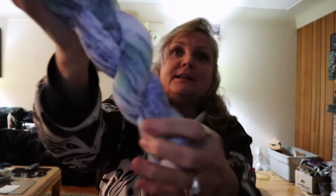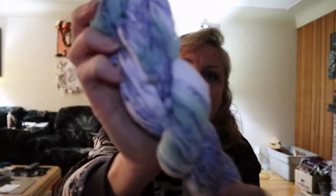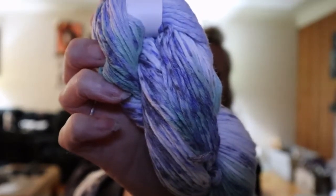These are the Lion Brand Hand-Dyed Heaven. These are 175 yards and they're 100% nylon — the other hanks are wool and I can't use wool, so these are perfect. I haven't bought any of these yet, but they're on sale for $5.99 Canadian. I thought, I'm going to buy some! This colorway is Blue Ivy — isn't that pretty? I got two of those.